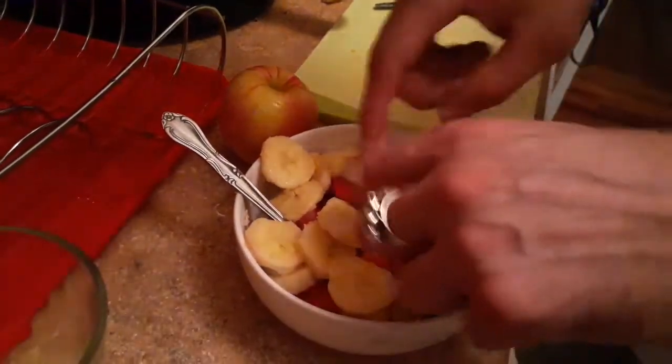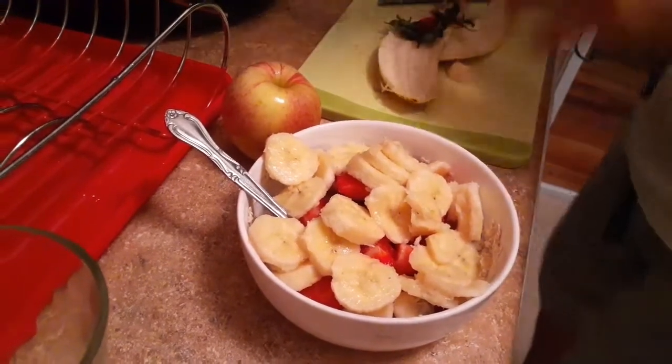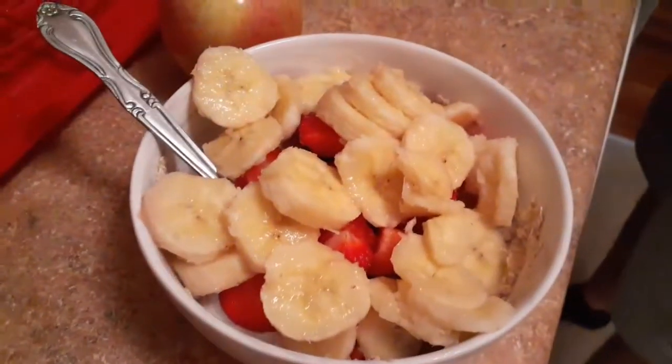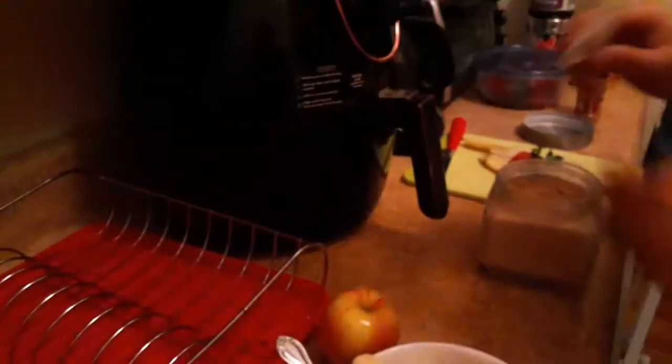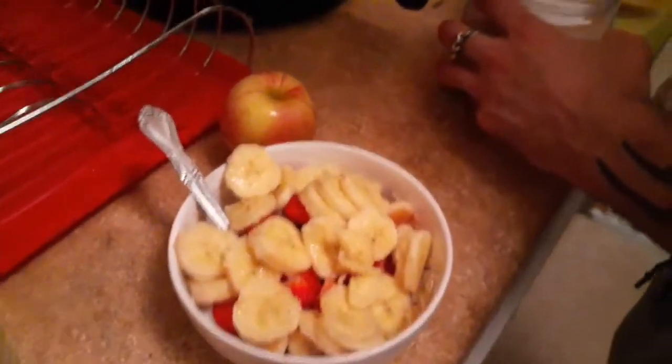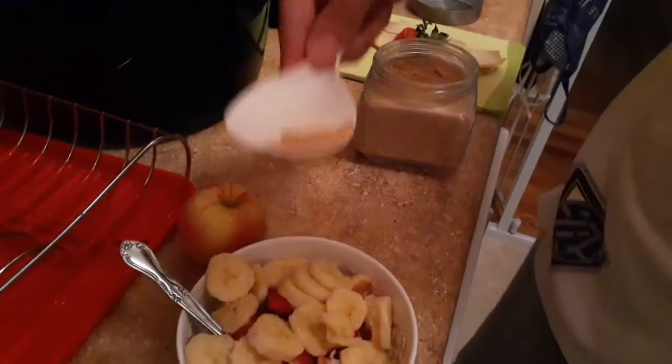If you like strawberries, if you like banana, if you like blueberries, cinnamon — I promise this will all look a lot better. Always rinse with your hands. Put this on the side. I have to put a little bit of brown sugar. Not so much — as much as you want guys.